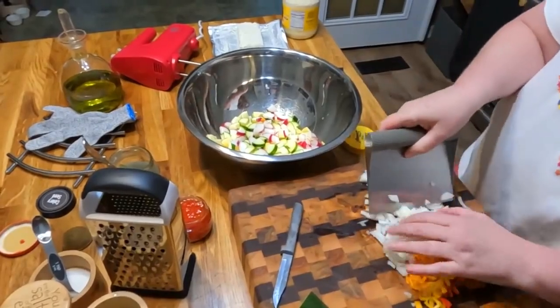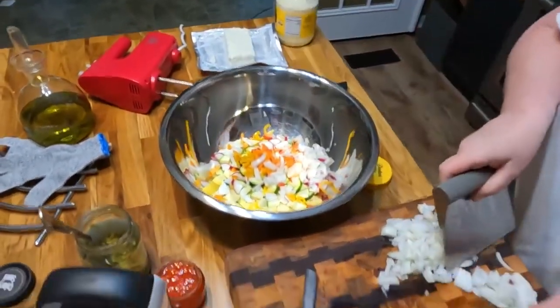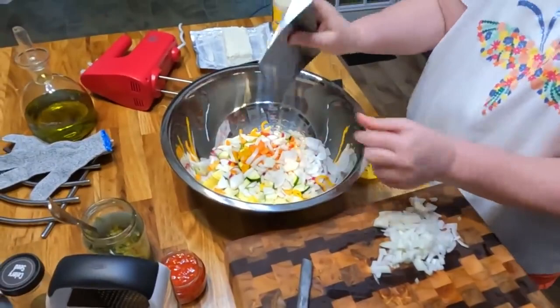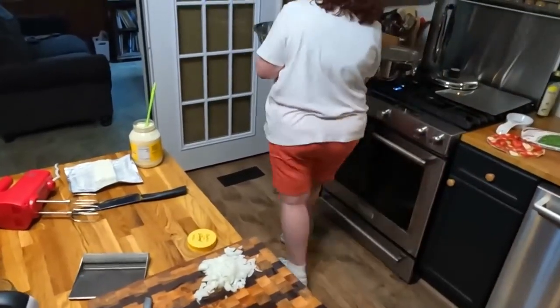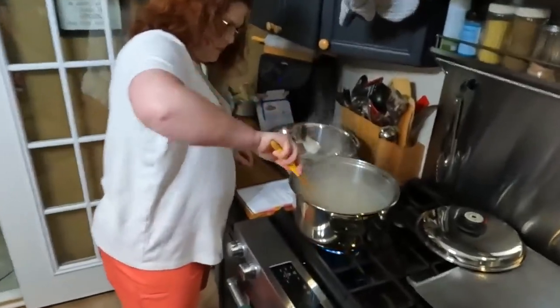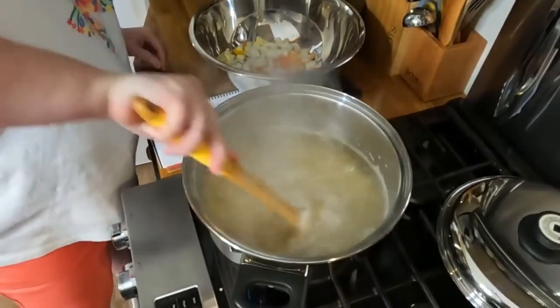We're going to throw this all in together and boil it. Let's do half the onion — that'll leave the other half out so it stays crunchy. A little bit of both worlds. We're going to drop this into our pasta in just a minute. We've got two minutes left, so the last two minutes that this pasta boils, it'll have the veggies in it.